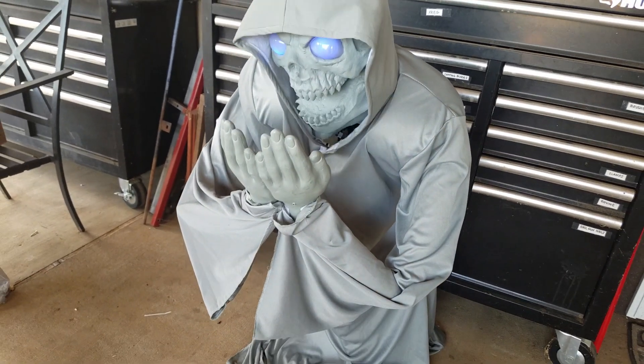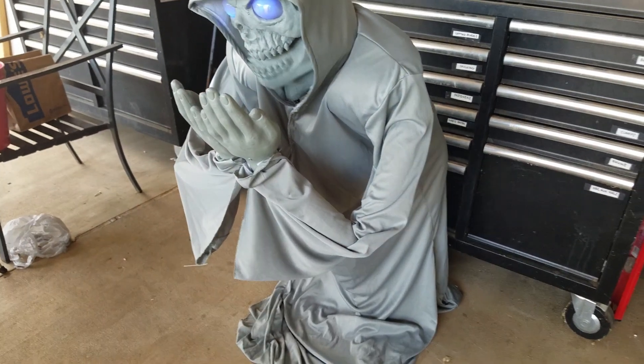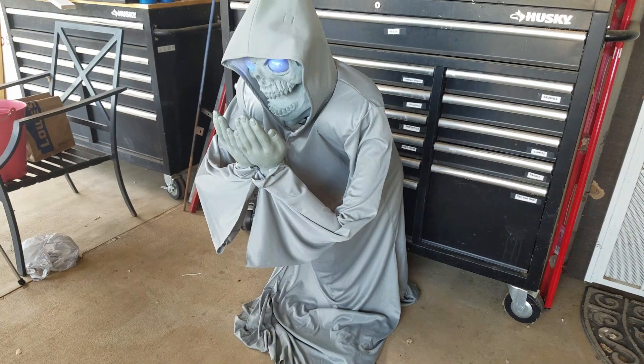Foolish mortal! Don't you think you can toy with death? Come, let us see what you're really made of.